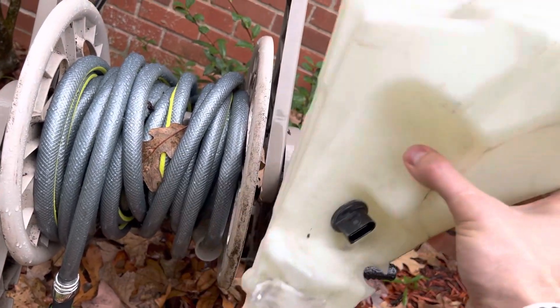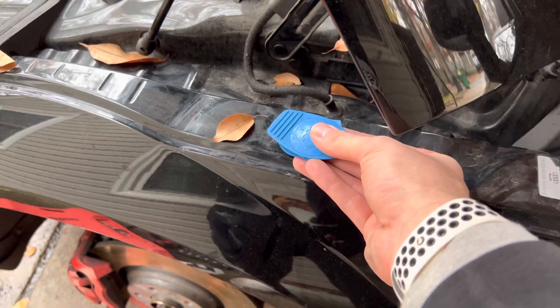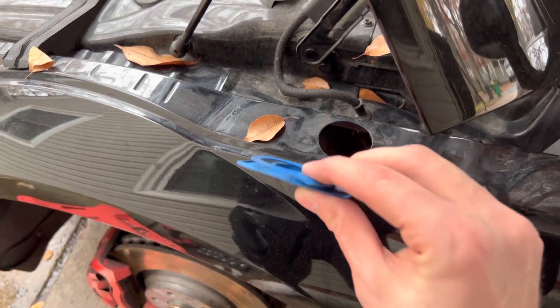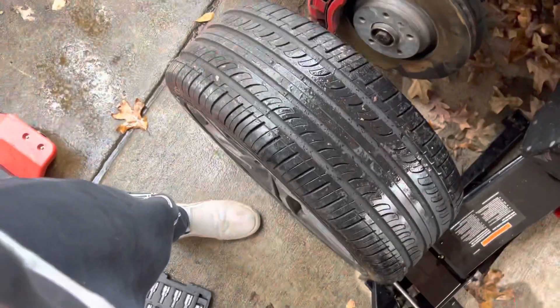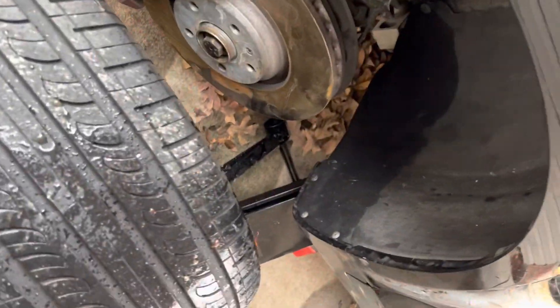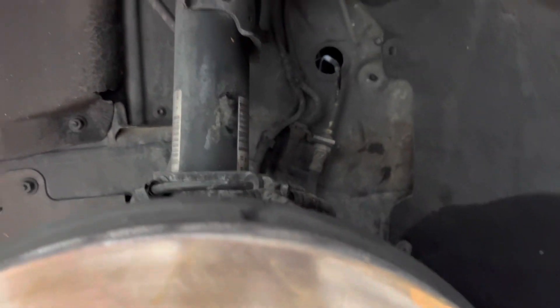I'm going to show you guys how to remove this, so that I can refer back to it when I probably have to do it again. The first thing that you need to do is just take off this top cap — it won't fit down through that hole unless you take the cap off. You're going to jack the car up, then take the tire off, and then you can get in and start removing the fender liner. There's going to be T25 screws holding the liner in, and then you're going to be able to get in underneath.